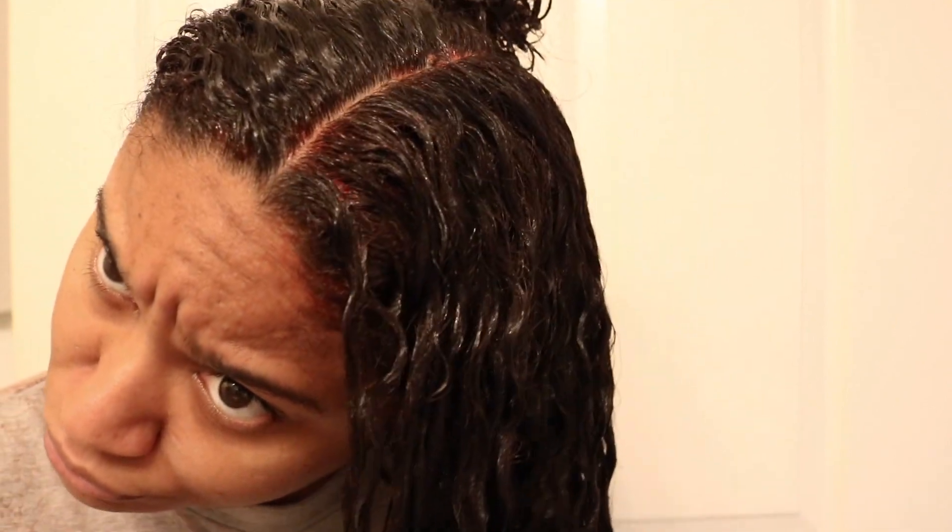My hair is fully covered with the dye. As you can see, my roots are starting to process fairly quickly. I do have dye all over my scalp, so hopefully that comes out. I'm going to go ahead and leave this dye on until I think it's ready.